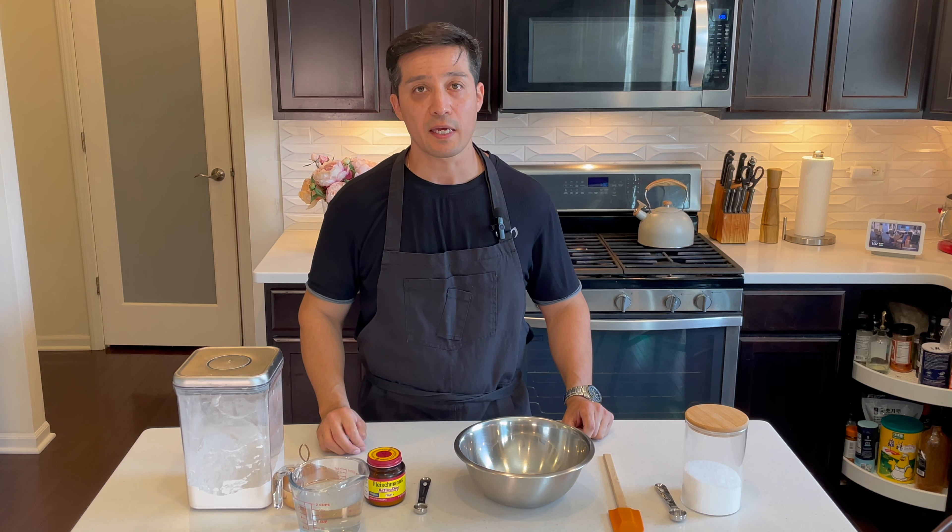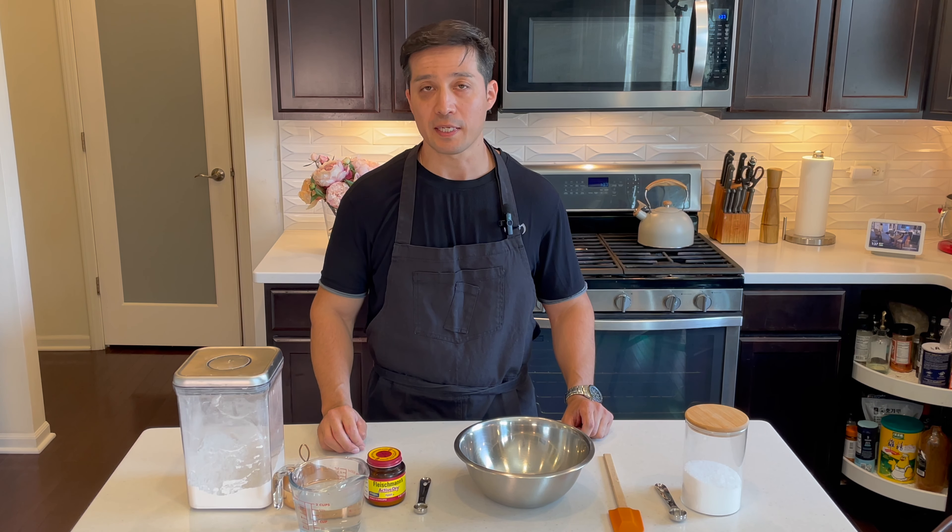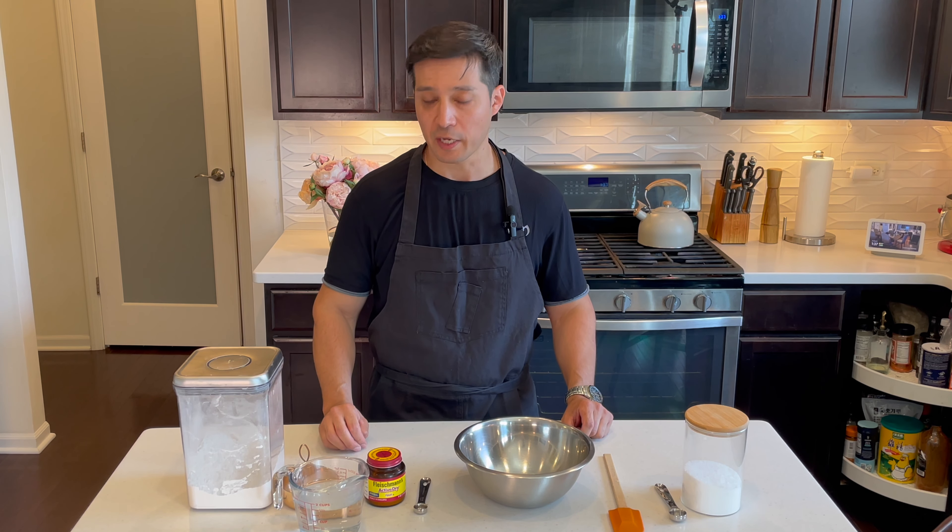Now that you have your ingredients at hand let's start baking. Start with three and a half cups of all-purpose flour, add two teaspoons of salt, and whisk all together.